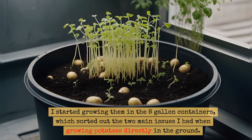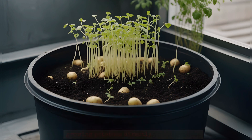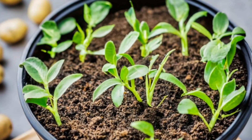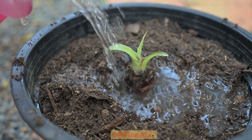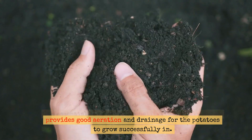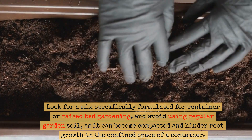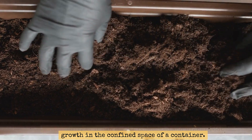I started growing them in the 8-gallon containers, which sorted out the two main issues I had when growing potatoes directly in the ground. Over the years, I've perfected how I grew them in these containers, so herein lies the secret to the huge harvest with less effort. Step one: make sure your containers have drain holes and partly fill the container with a well-draining potting mix. It's essential to use a high-quality potting mix which provides good aeration and drainage. Look for a mix specifically formulated for container or raised bed gardening, and avoid using regular garden soil as it can become compacted and hinder root growth in the confined space of a container.